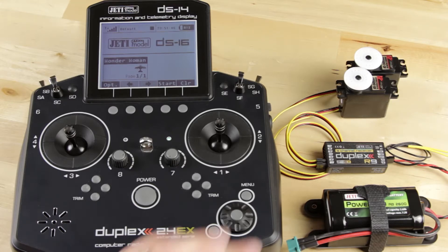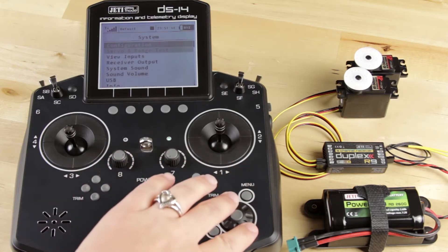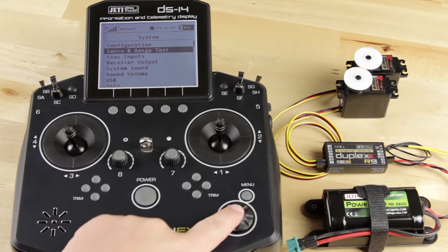So the first thing you're going to do is go into the main menu, down to system, and down to servo and range test.